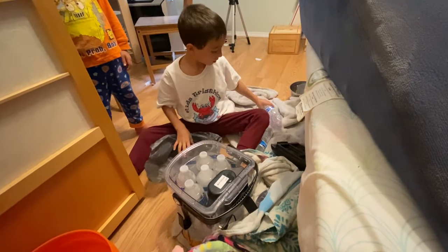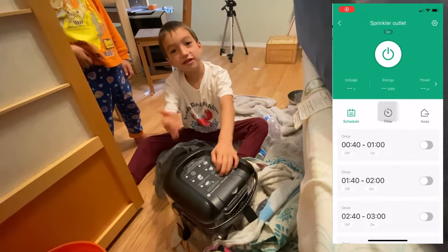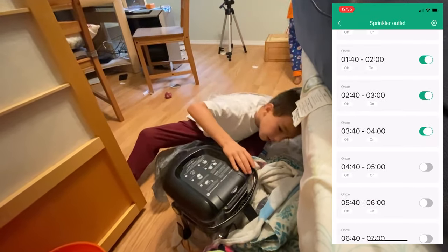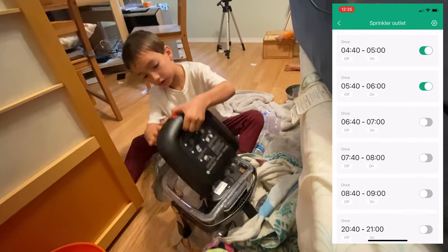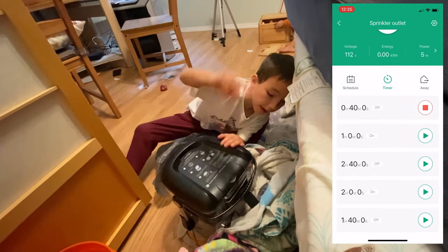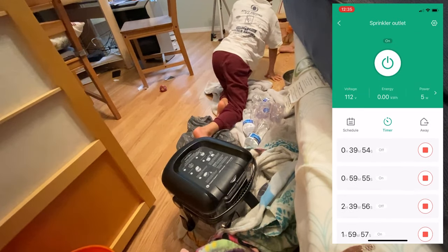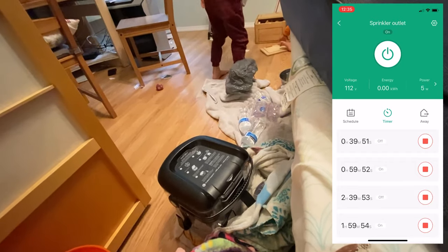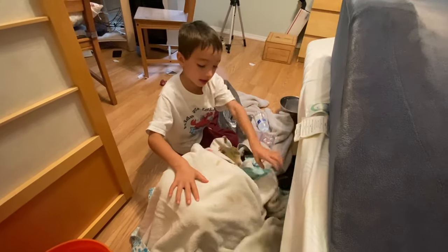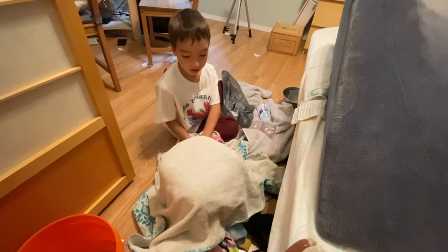If you cover the whole thing in an insulating towel, it seems to last through the night. I'm showing a video of how I use my app for my smart outlet to turn on and off this ice machine throughout the night. There's also a timer mode where I can set it to turn on 15 minutes, turn off for five minutes, and repeat — all controlled from my smartphone. I definitely recommend a smart outlet. Covering it with a towel gives insulation and makes it last so much longer.